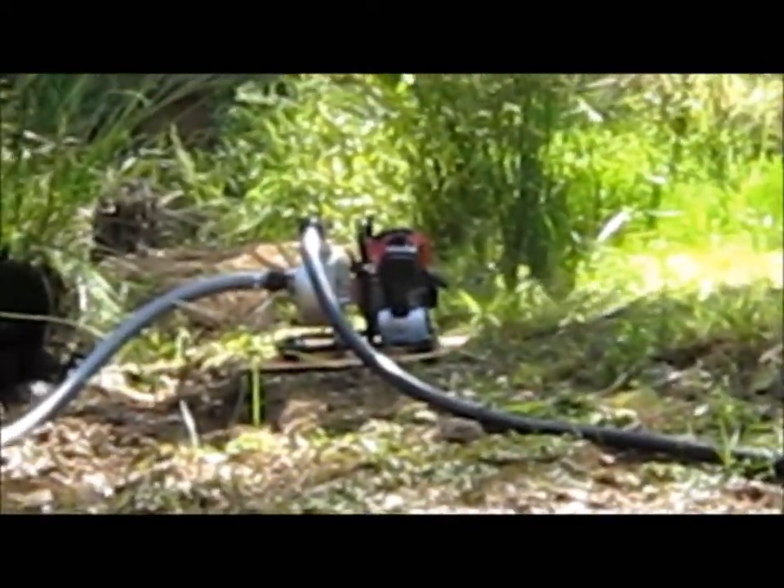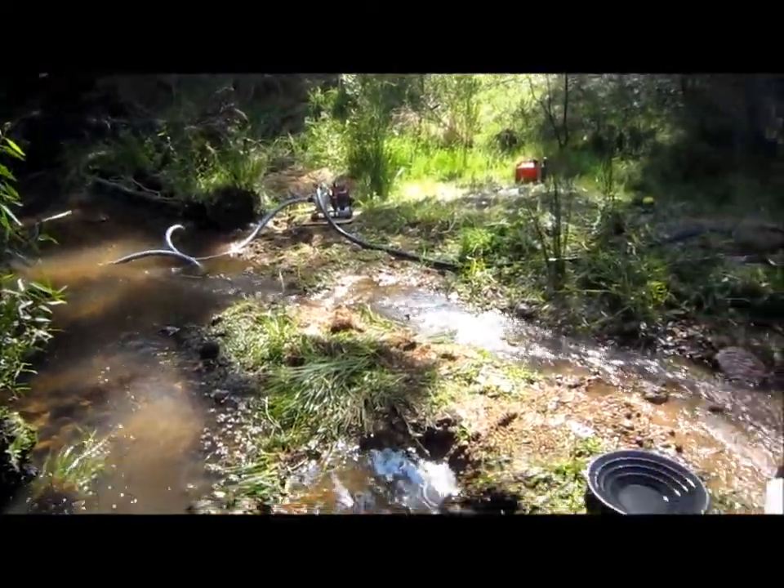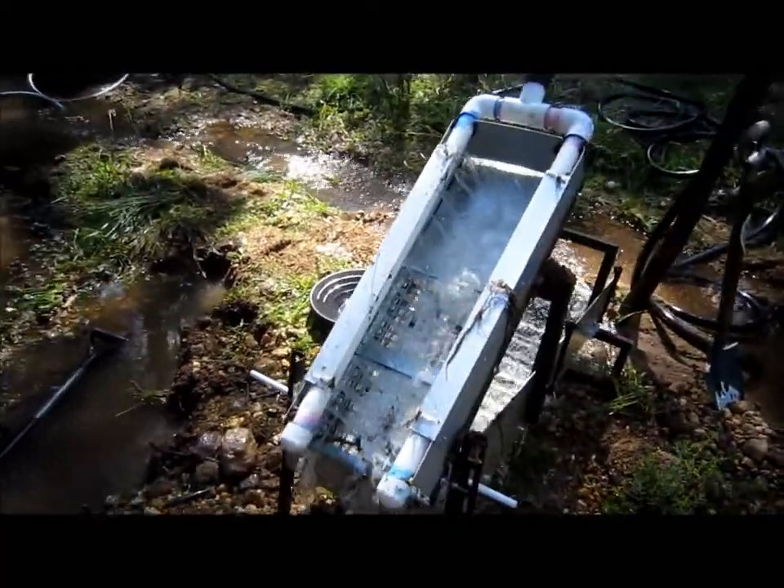The pump in action in the background is a petrol driven two-stroke one inch water pump, quoted at 100 litres per minute, which probably throws out about 60 litres per minute.